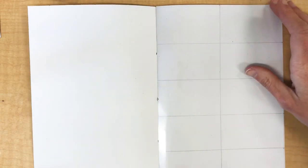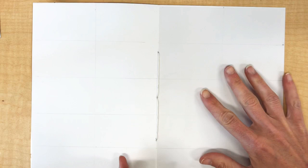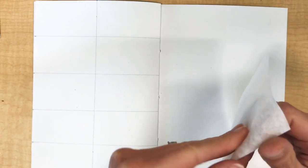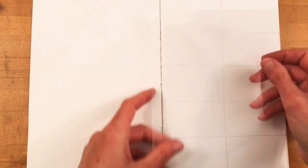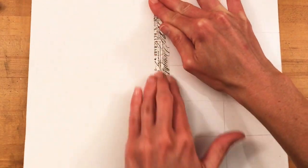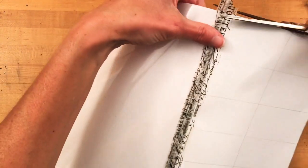Now that the book is bound we can begin to tape in the acetate. I'm using washi tape — first let me show you where the acetate goes. I'm placing one sheet in front of each of the pages that will have the colored watercolor papers: one in the middle of the book, one inside the front cover, and one inside the back cover. I like washi tape because it's removable so if you make a mistake it's easy to fix. I put washi tape half on the acetate and half on the watercolor paper, then fold the acetate over and tape the back side as well, then trim it with scissors to make it nice and neat.